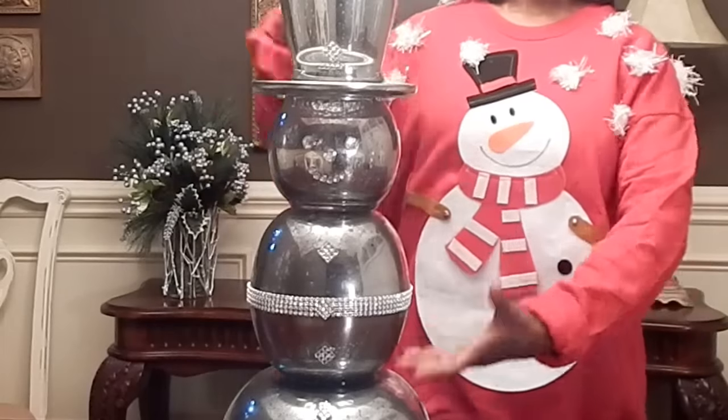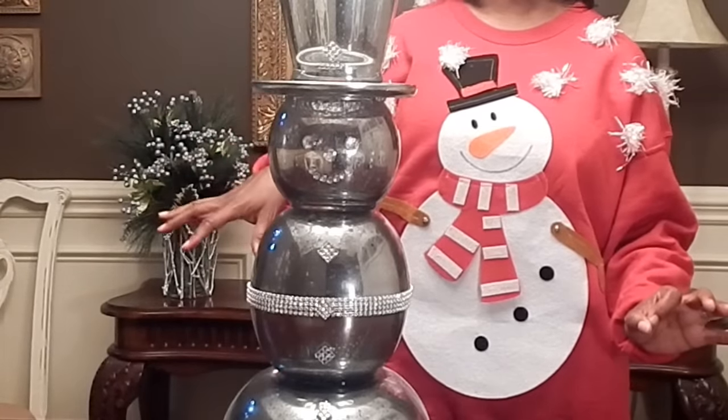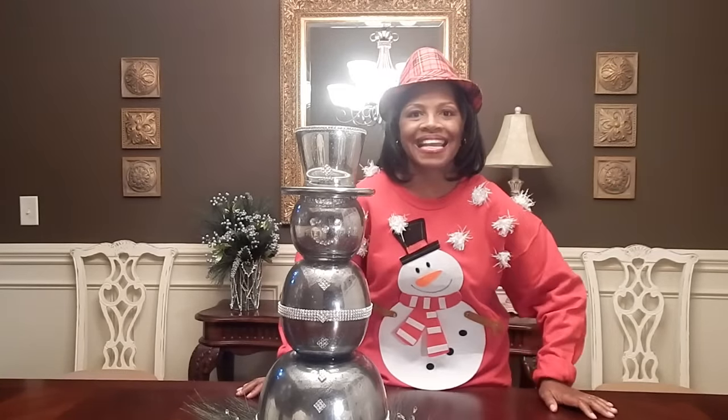Guys, I also have here my mercury glass DIY snowman snow globe. Let me show you how I made this and show you how to connect with the rest of the people that are participating in this collab.